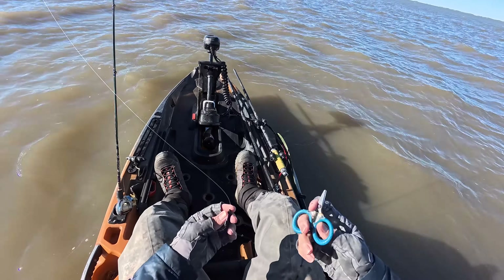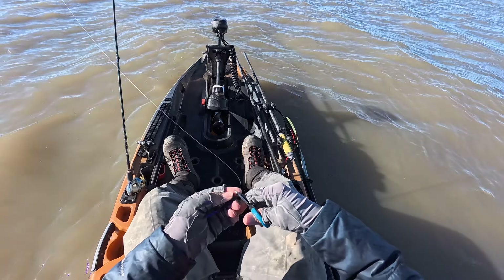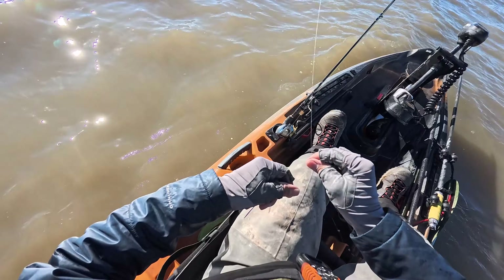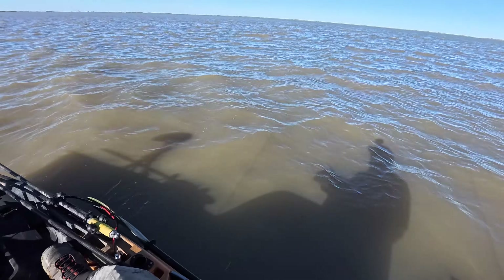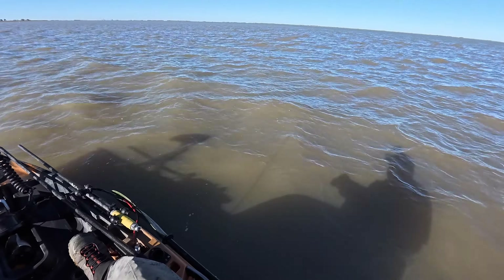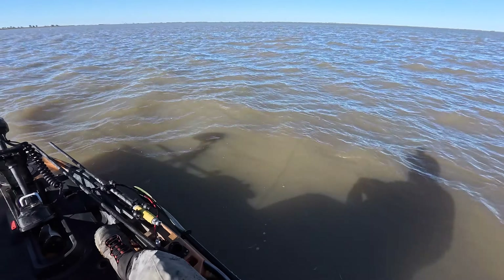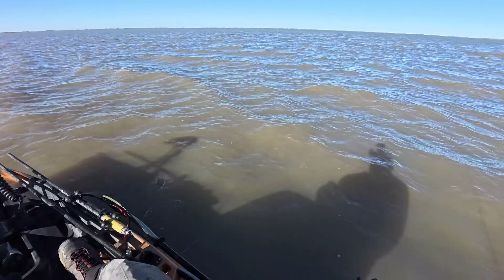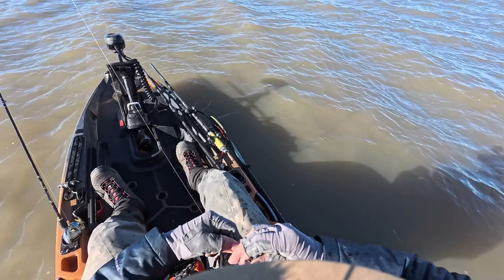I got the wading pants on, wading boots — it is cold. I just got to watch out for some of these swells. They get to like maybe a foot, foot and a half, and two of them in a row can flip the kayak. So I just got to keep my head on a swivel.